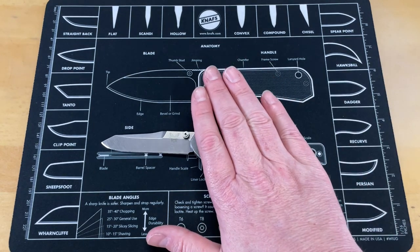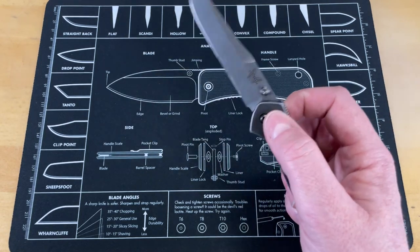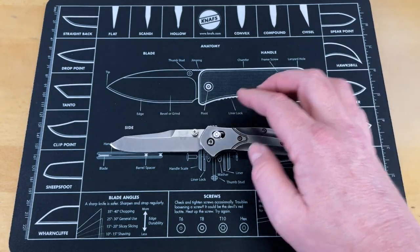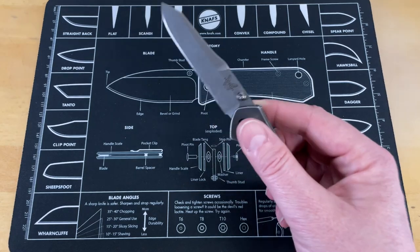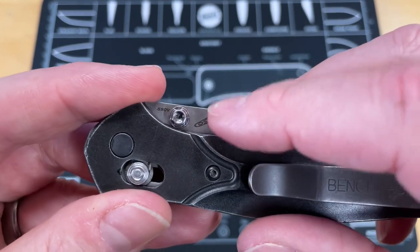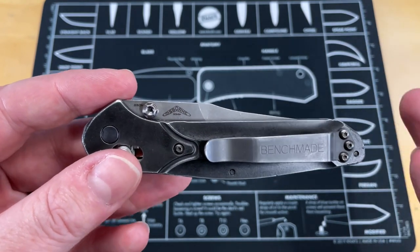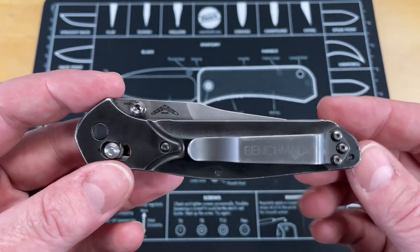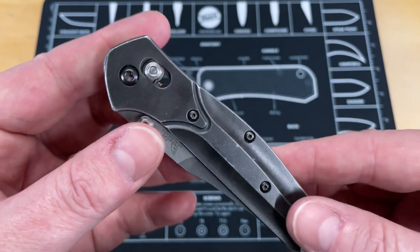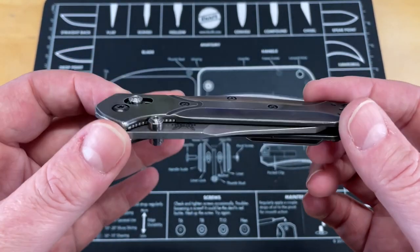I remember before they were Benchmade, they were Pacific Cutlery — they were some of the best knives you could ever get. The Osborne designs have always been gorgeous. This was a grail knife for me that I just couldn't justify purchasing, and then I got one as a gift. This won't ever go anywhere. I love the design, I love everything about it, and the immortality that it brings forward — the designer has passed away and it's still such a popular design. It's an awesome, timeless design that either needs to be revisited and fixed.